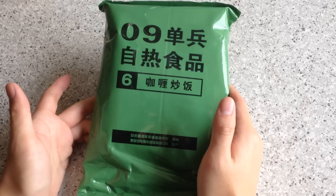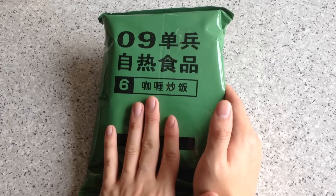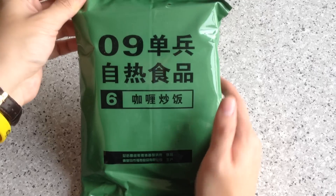Hi guys, this is No It's Too Far. Today we're going to review menu number 6 — curry fire rice — from the ZeroNine PLA Russian series.